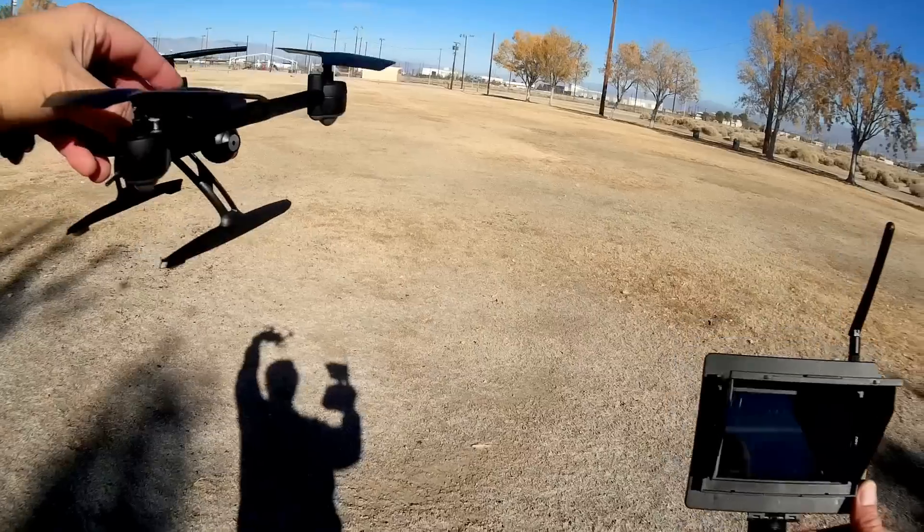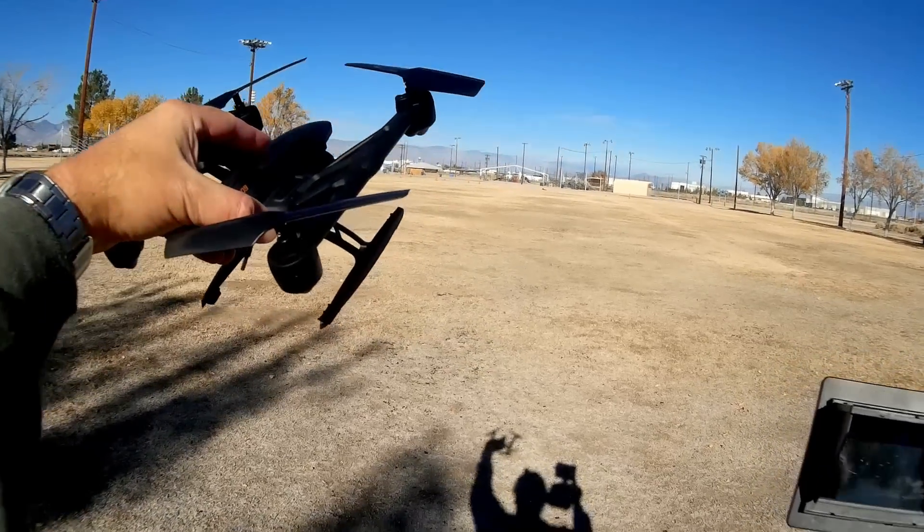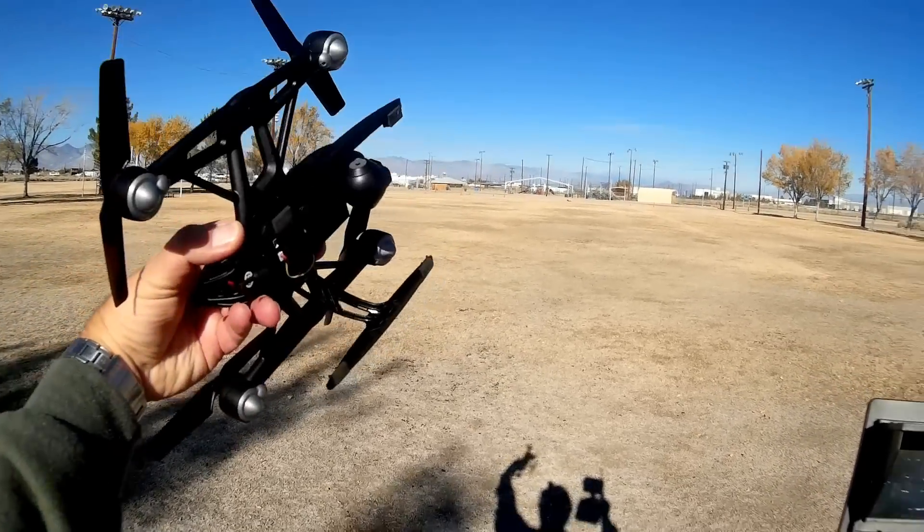That is a great, great feature. I highly recommend it. I don't know yet about this quadcopter overall, but I recommend altitude hold — we'll find out if I recommend the quadcopter after this flight.